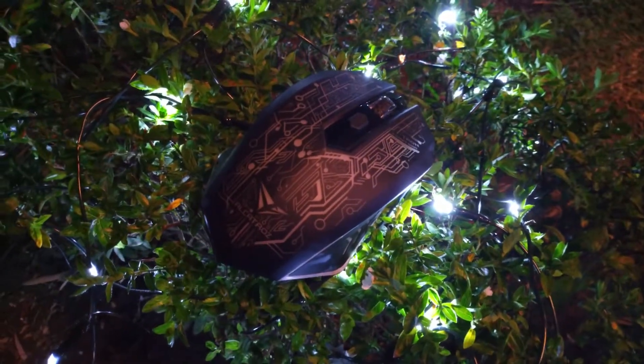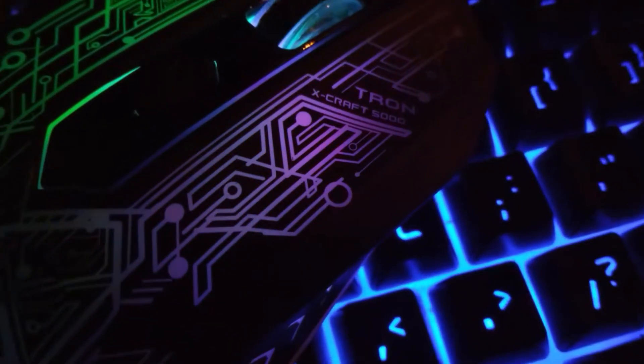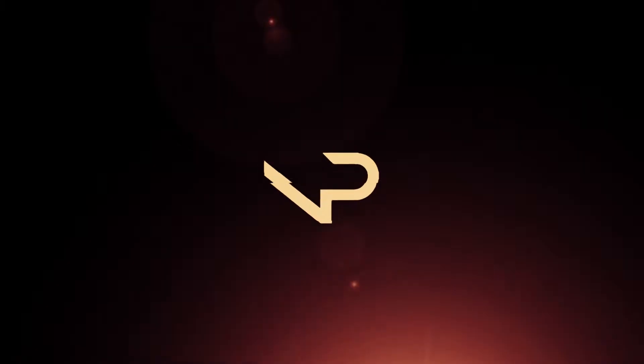The Alcatraz XCraftron 5000 is a wireless gaming mouse priced at 895 pesos. With that in mind, this is Leica and let's get right to it.